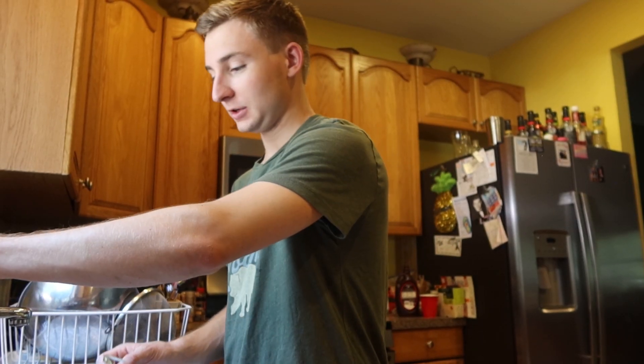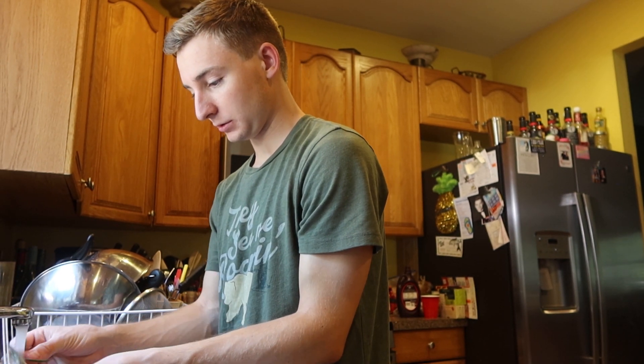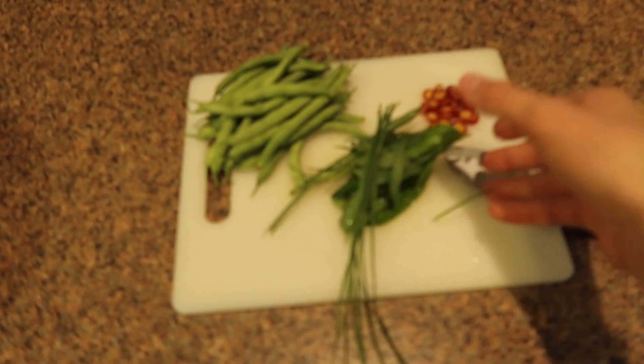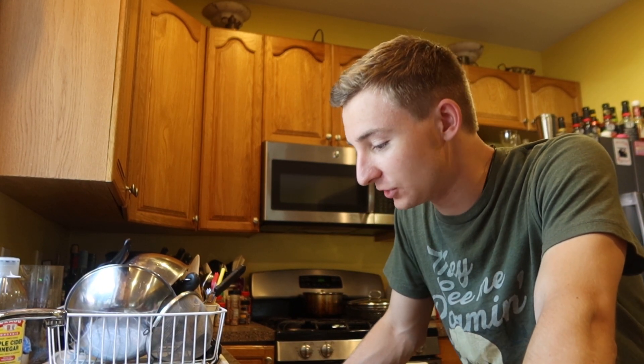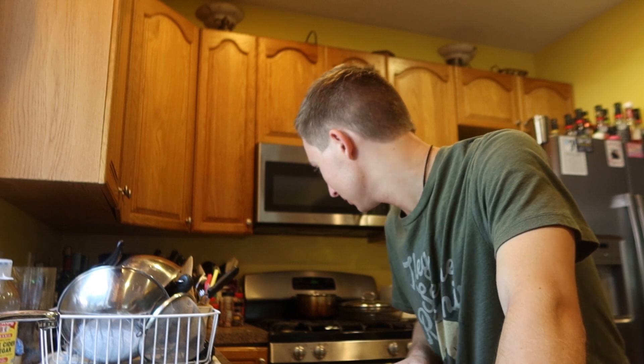So we're over at the sink here and I'm just going to rinse all this stuff off — a quick rinse. Now that everything's been rinsed off, we're going to go ahead and chop everything up and get it ready to throw into the pan. We also got to get out the pan. I'm no ace chef, I'm just kind of winging it really.